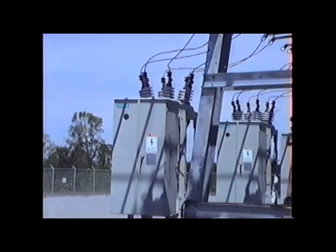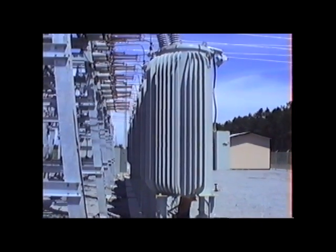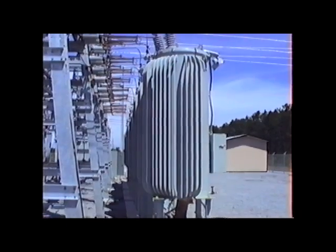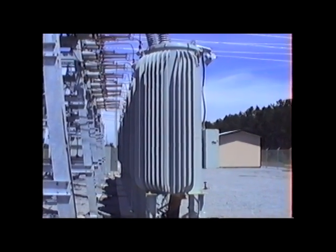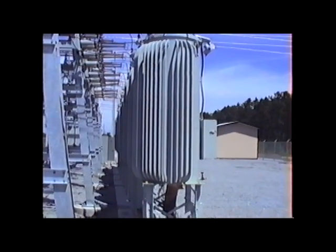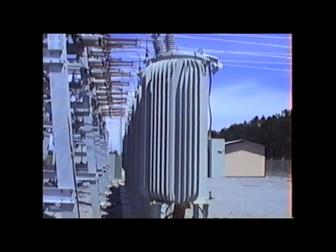The next device in the circuit is the voltage regulator. This particular station has three regulators — one per phase — for each of the four outgoing circuits. The purpose of the regulator is to maintain a constant voltage output to our consumers. This station is different from the others; the other stations we have use bus regulation, maintaining one voltage for all circuits going out.